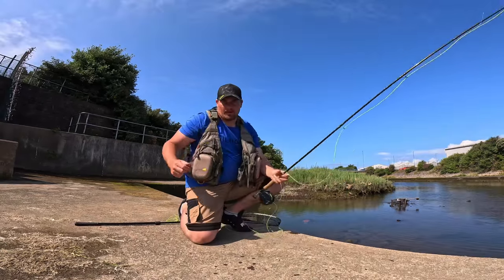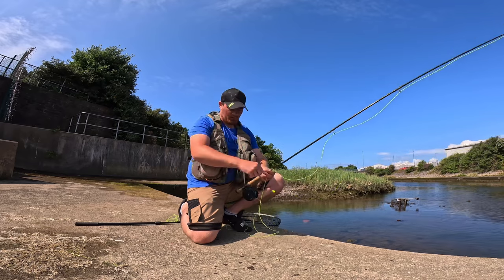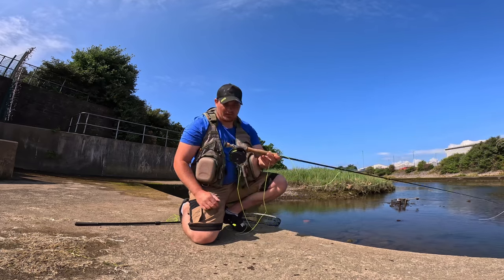Just got a quick hour or two spare while the kids are in school. I thought I'd come out and have a go with a mullet. Just talk through my setup quick.